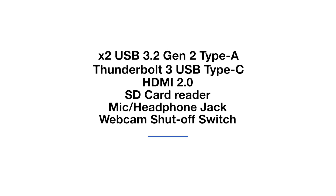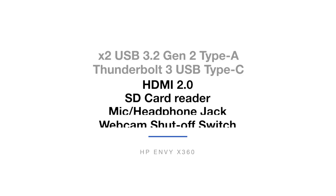The port selection on the HP Envy X360 is generous. This laptop features a port that we have seen continue to disappear from most laptops on the market these days — an SD card reader. I'm happy to see HP still including this on their laptops. Personally, it is an essential port for my workflow, allowing me to not have to scuffle around with pesky dongles when I'm on the go or out at a shoot.